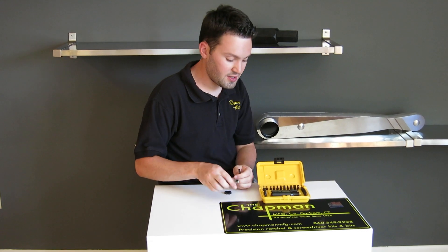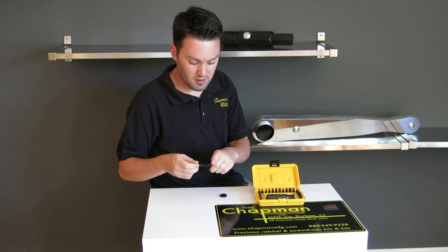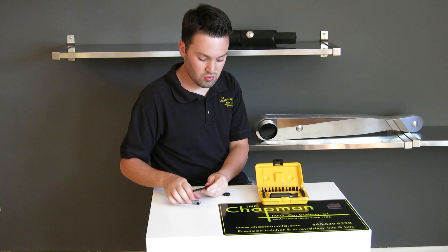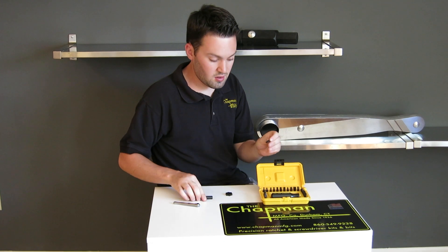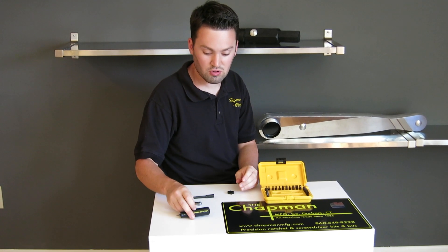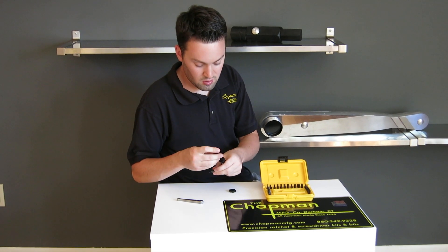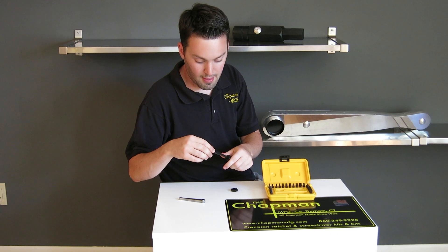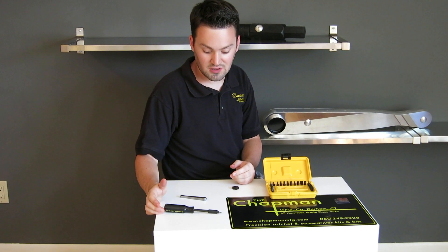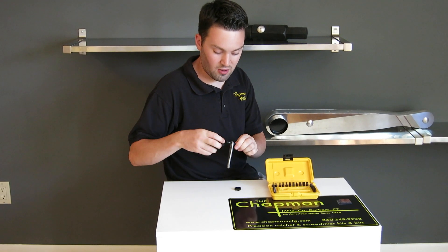If you have more room than the ratchet, you can use our extension and the insert bit. Or, you can use the bit and our screwdriver handle as a stubby screwdriver. Or, the handle, the extension, and the insert bit as a traditional length screwdriver. Or, you can even use all three together.